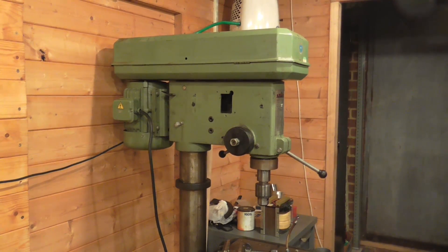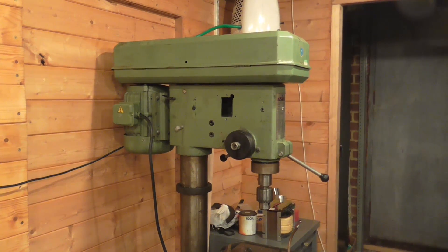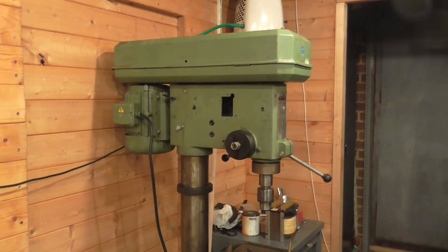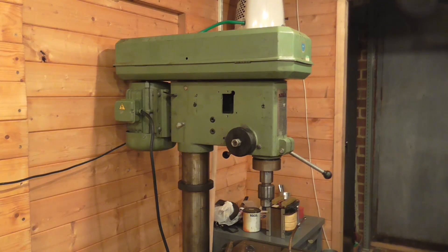Just as a quick update on the pillar drill: the motor is all back together and remounted. Quite an easy job actually, with the ability to use the rise and fall table as a jack.